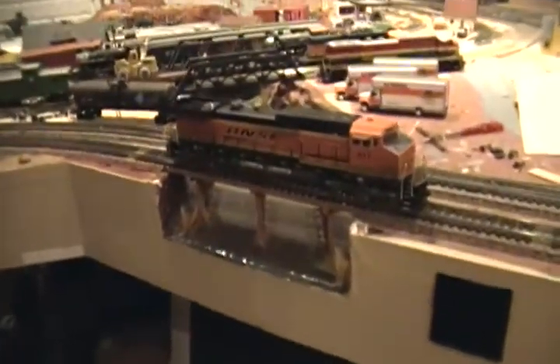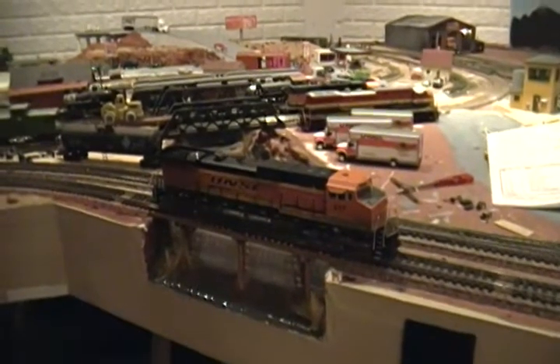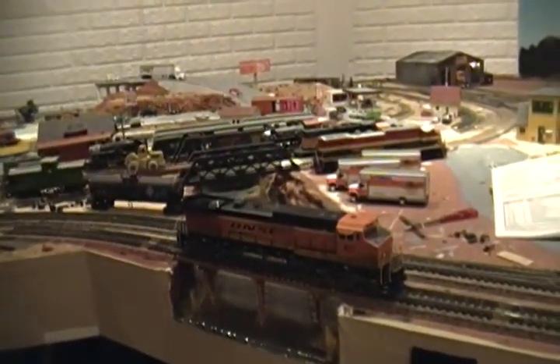Here's the bell. Notice how quiet it is compared to the horn — realistic. I actually had it quieter before but that wasn't as realistic; that was a little bit too quiet.